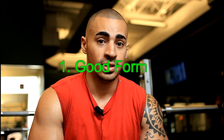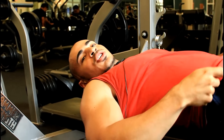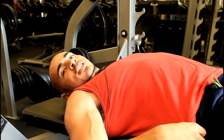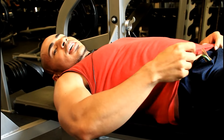Number one, you want to make sure your form is perfect — flawless. Because when your form is right, you'll be able to put up your maximum strength putting up the weight, and it'll count. First thing you're going to do is make sure that you have a slight arc in your back. The arc should be enough where you can slip your hand right through. That's the first thing.